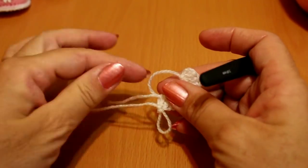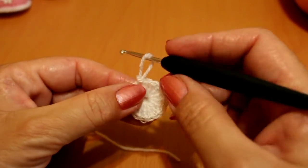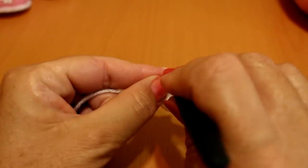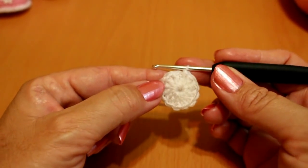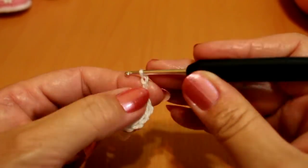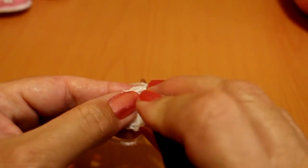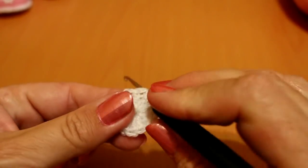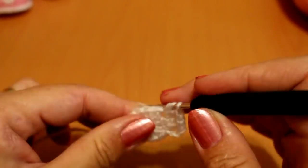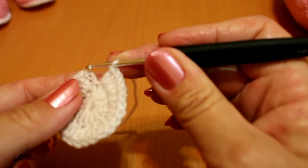Once we have our 12 varetas, we close the circle with the short yarn, pull it tight, and close with a punto deslizado in the third chain we started with. Now we're going to make two puntos vareta in each vareta from the previous round. Since we started with 12, we should have 24. We chain up three and make two varetas in each stitch. We end with a punto deslizado in the third chain — now we have 24 puntos vareta.